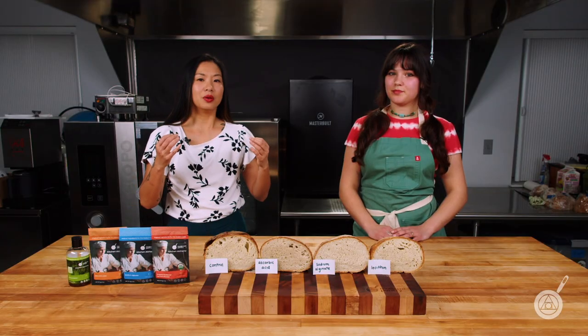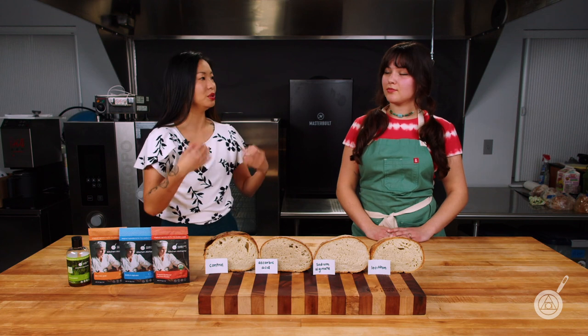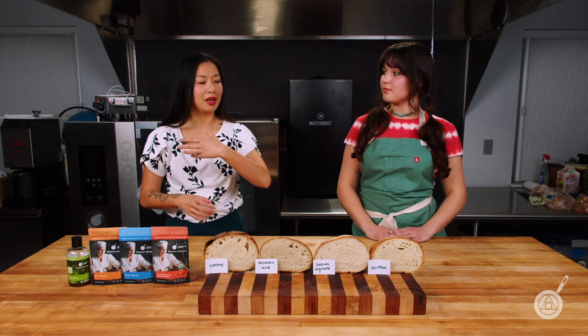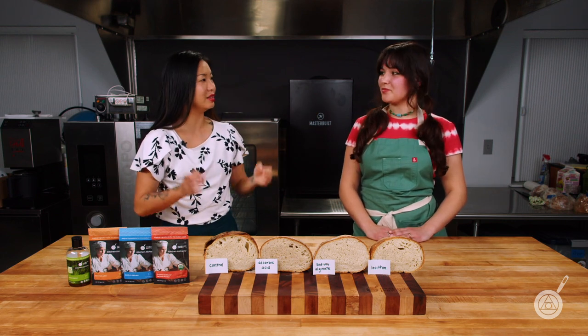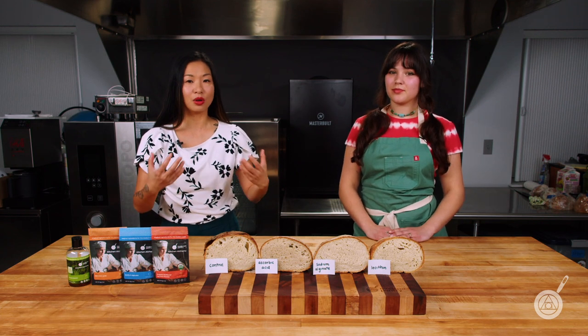A couple weeks ago we talked all about how to keep your bread from molding through the use of encapsulated potassium sorbate. We were able to have mold-free bread for weeks, but that doesn't do you much good if that bread is incredibly stale. So today we're talking all about how to delay that staling process.